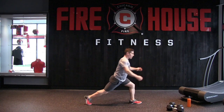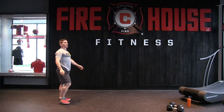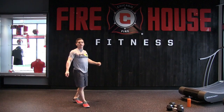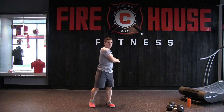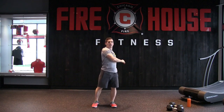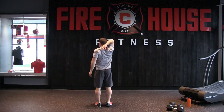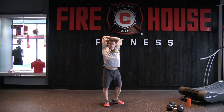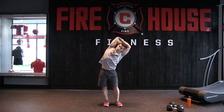From here, reverse lunge — focusing on a little more balance, arms extended, and just flex toward that side. Step back up, reverse lunge, arms extended, and flex. Next, do the trunk rotation — rotating the trunk, loosening up the spine, letting your arms kind of dangle.